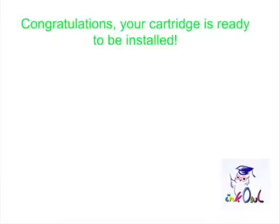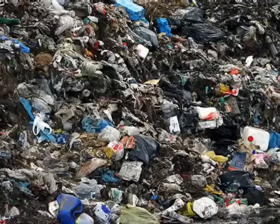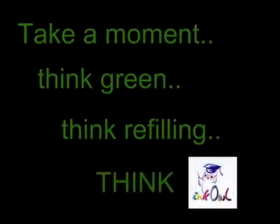Congratulations! Your cartridge is ready to be installed. You just saved yourself $60 and threw one less cartridge into the landfill. Take a moment. Think green. Think refilling. Think InkOwl.